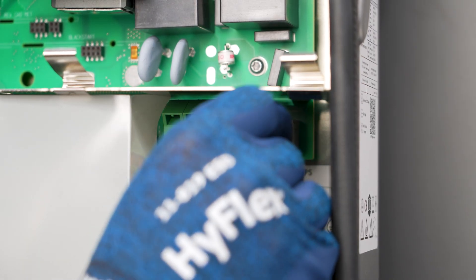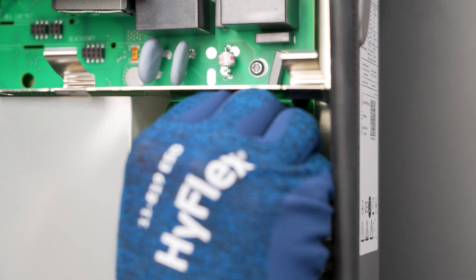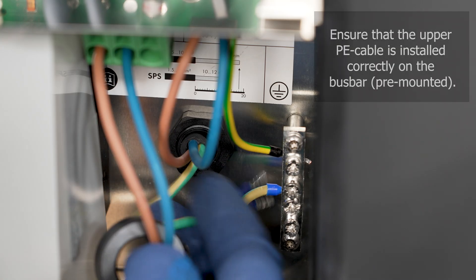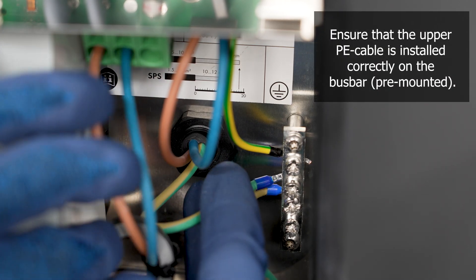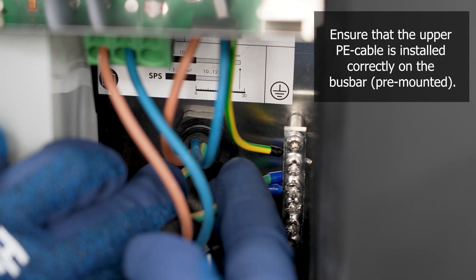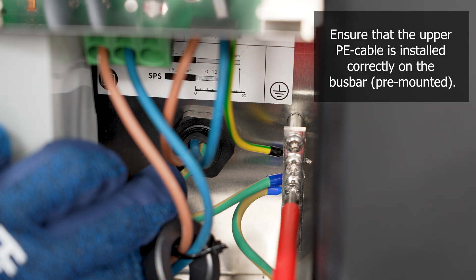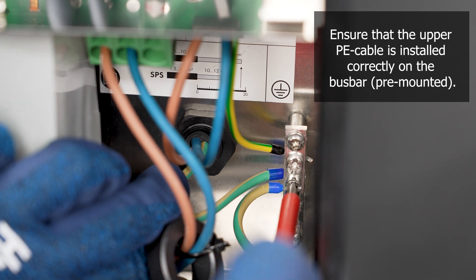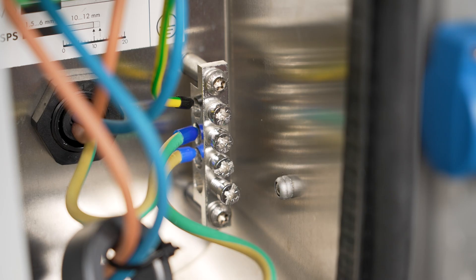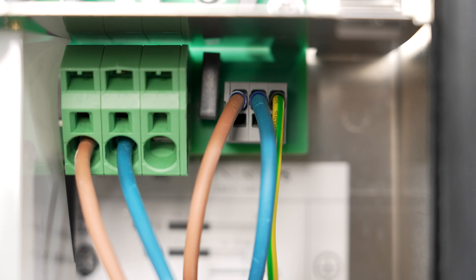Connect the N and L conductors to the SPS terminal block according to the labeling, and connect the grounding conductor to the busbar. Check that the conductors are plugged firmly into the terminals by pulling lightly on the cables.